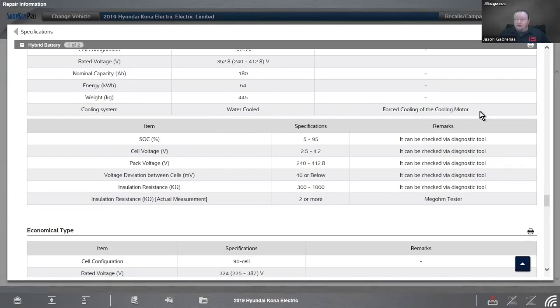It uses water cooling. Notice how it says it can be checked with the diagnostic tool — they're asking for state of charge, cell voltage, pack voltage, voltage deviation between the cells. We can see all of this with data PIDs on the scan tool because it has a very smart internal diagnosis. For the actual resistance of the insulation, we can use a mega-ohm tester. The smaller battery is 325 kilograms but has pretty much the same specs.